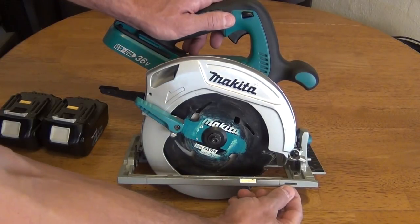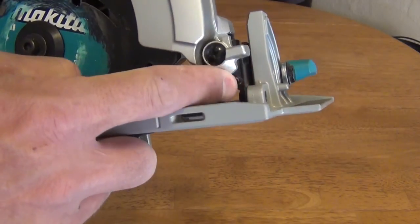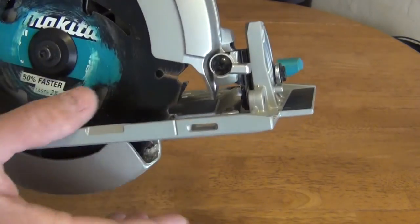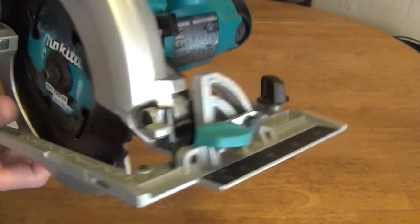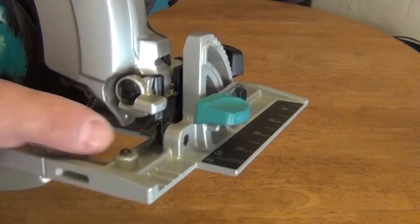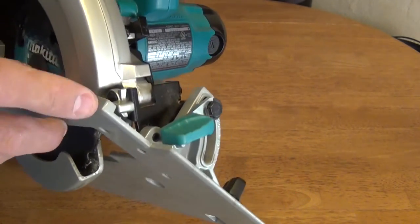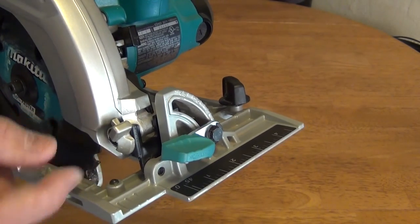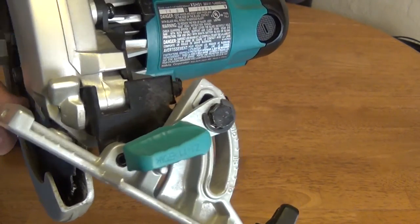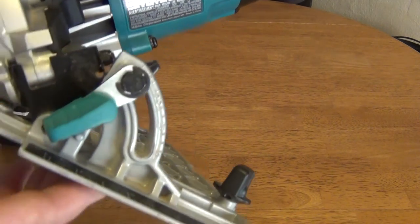In the front there is a slot for a rip fence. There is a little piece here that moves — when you change the angle of the shoe, this piece comes in contact with a set screw, giving you a quick positive stop at 45 degrees. When you move this piece up out of the way, it gives you a little more clearance, allowing up to around 50 degrees of angle cut. I like to keep it forward so it stops right at 45.